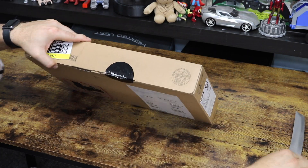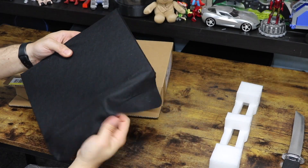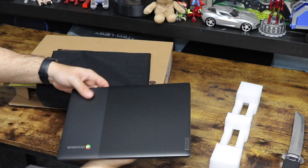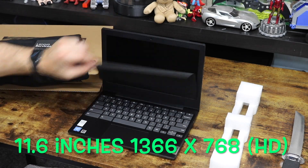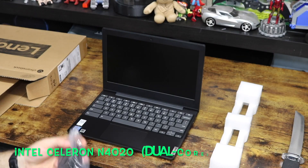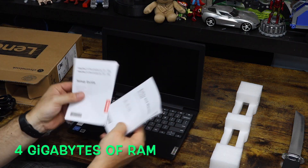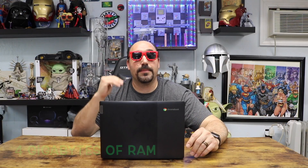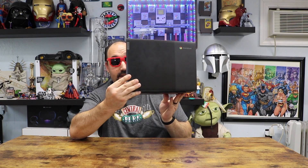I did purchase this at my Best Buy, and they gave me free shipping. So let's talk about what this laptop has in it. This is a Lenovo Chromebook 3 with an 11.6-inch HD screen, a Celeron N4020 processor, 4GB of RAM, 64GB of eMMC storage. This one is the Onyx Black Chromebook, as you can see.